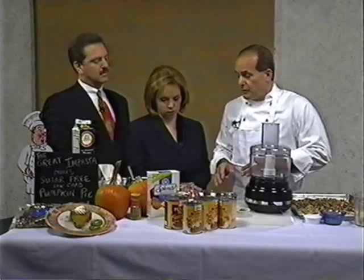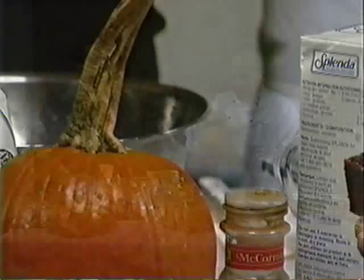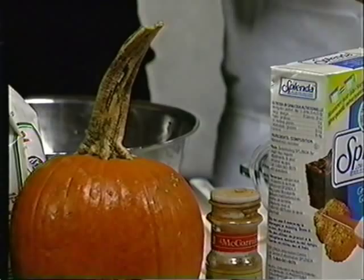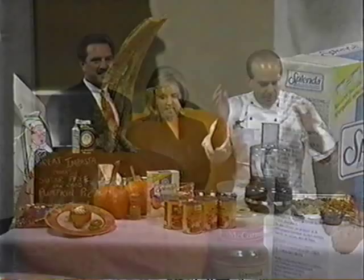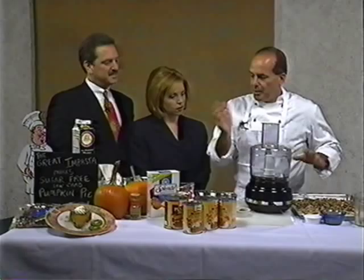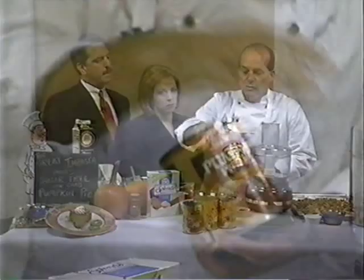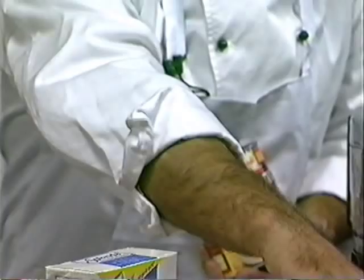Here are pie pumpkins — you can get them in the store. I had to erase a little bit of it; it's from Halloween. You slice them in half, put them on a roasting pan, put them in an oven at 350 for about an hour, and just scoop it out. But you could do it with a can — there's nothing wrong with that. Just make sure you don't get the pumpkin pie mix. Get pure pumpkin. The only ingredient is pumpkin.